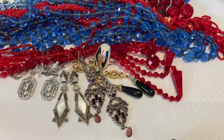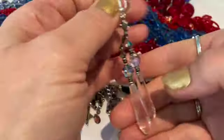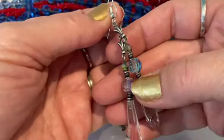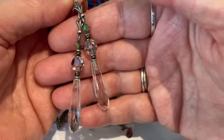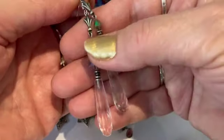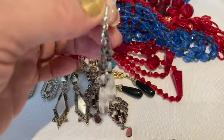Now these are modern but I feel like they are in the style of Art Deco. These are hanging crystal earrings and I saw a lot of this style of earring on the Poirot television show that the women wore. I think those are pretty stunning, really beautiful.